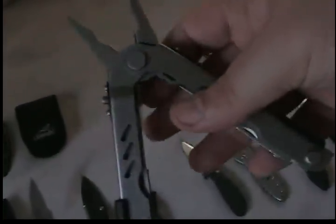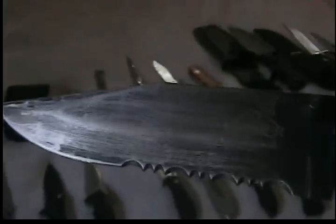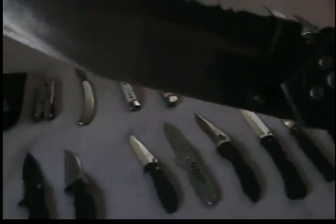Gerber MP400 compact multi-tool. I have a full review if you want to see what's actually in there, tools-wise. There's a sheath for it. And here's a Gerber Paraframe — I think it's the Paraframe that I trashed. Took my Dremel to it, not finished yet, but trying to get the coating off. Tried sandpaper but the Dremel just seemed to work best, so I'm probably going to go back to that and see if I can strip it all off.